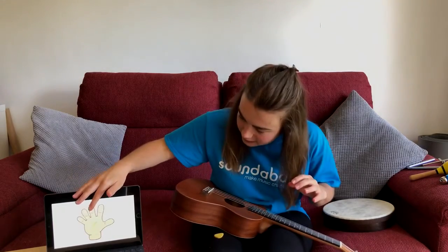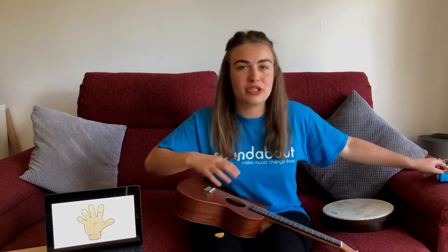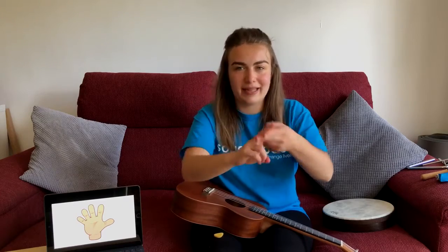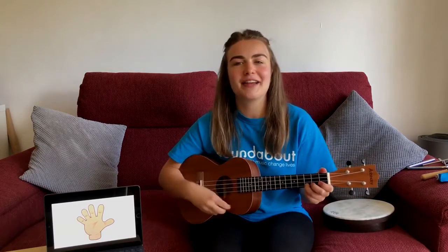We're going to start off with our hands and fingers, so if you can get your shaky instruments ready. If you don't have instruments, do not worry — you can tap your fingers when we get to that bit. Join in if you want to, it would be great if you could. One, two, three, four.